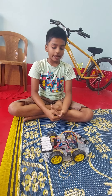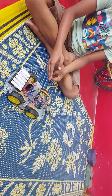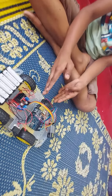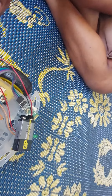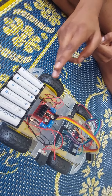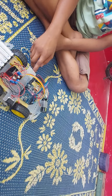Hi everyone, my name is Rohit and we are presenting a new project called the remote control car. The main components are a four wheel kit, an Arduino Uno R3 board, a Bluetooth module, an L298 motor driver, some batteries, sockets, a DC socket, and some LEDs.